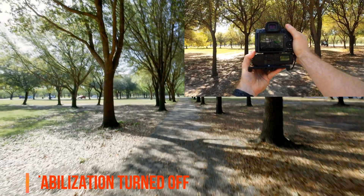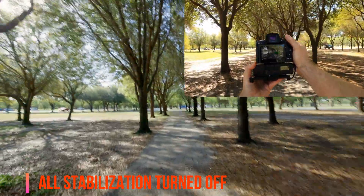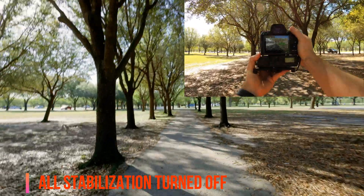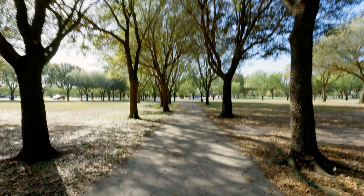First, I'm going to show you a walking test at 24 frames per second, using the Canon 16mm RF with zero stabilization on the camera and zero stabilization on the lens. This one is going to be your baseline, so you can see how it looks when using zero stabilization.